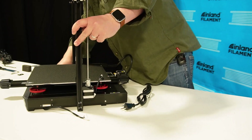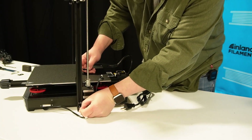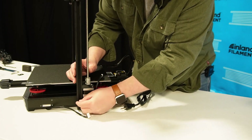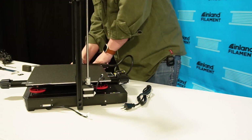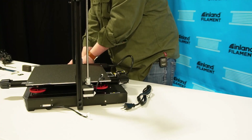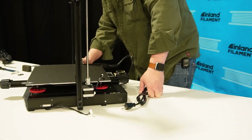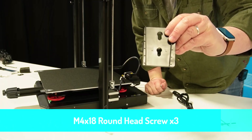There are actually slots where these go in. I'm going to get them started by hand — looks like it has to be up a little bit off the table. Start them by hand, then go around and do the same thing on the other side. I like to say monkey tight, not gorilla tight. I'm going to tighten them all a bit and then go back and tighten them all one more time. Next we're going to take the display mount and mount it to the side here with three of the M4 by 18 screws.